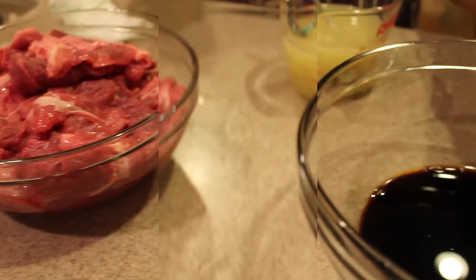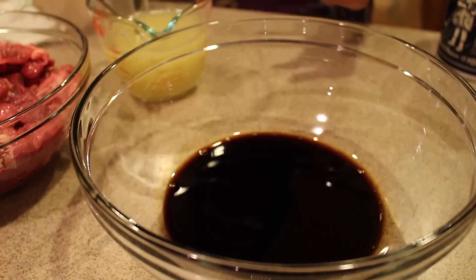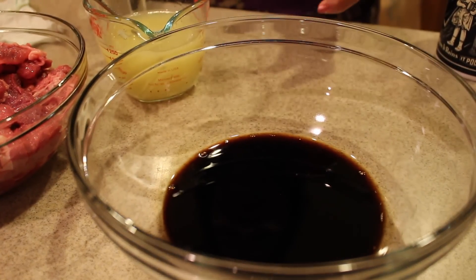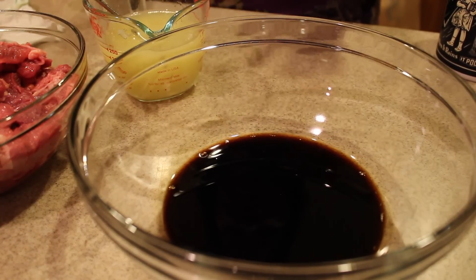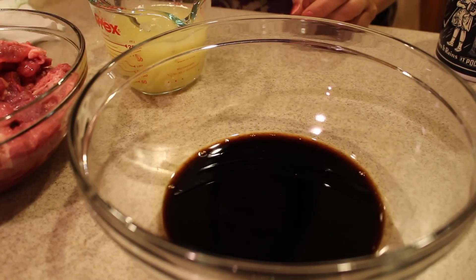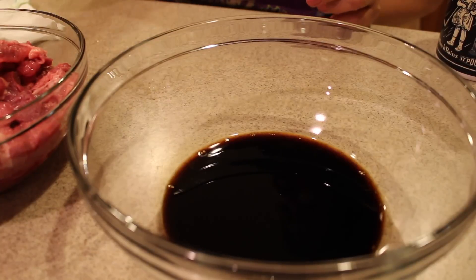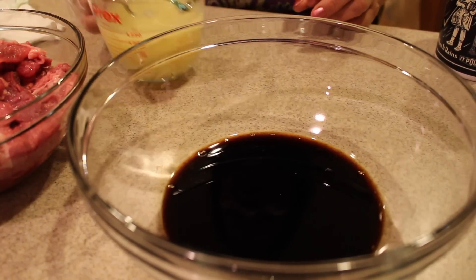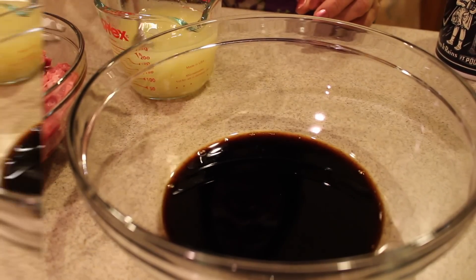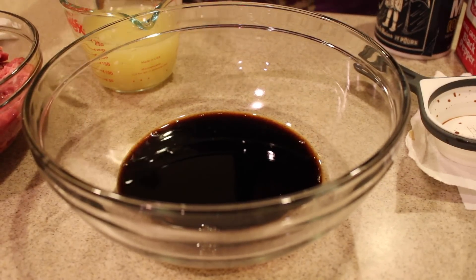You'll be using three fresh lemons — squeeze the juice out. This is fresh lemon juice, and I believe this is more than a cup. Yes, one cup of lemon juice and half a cup of soy sauce.